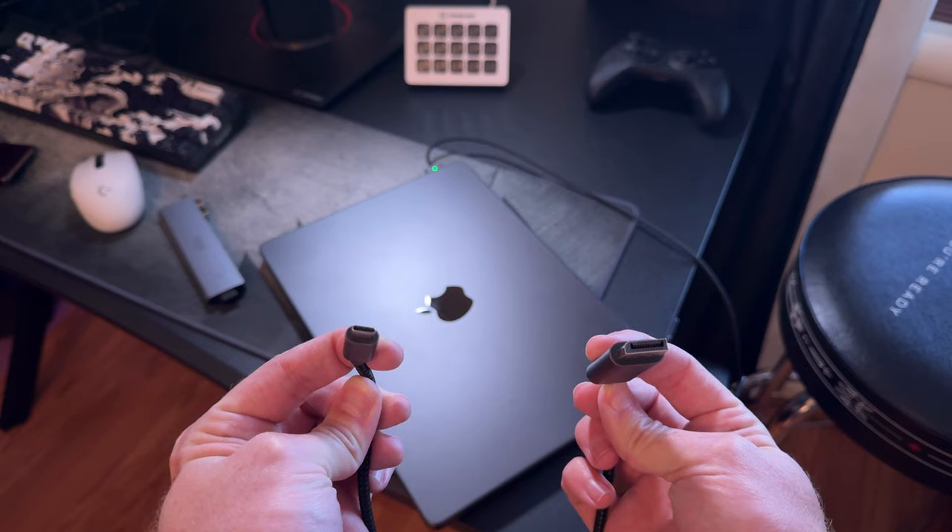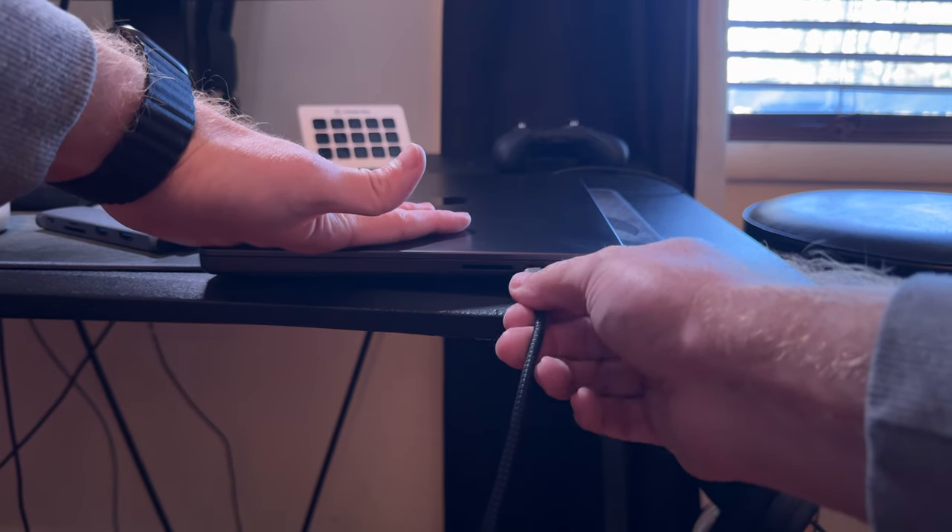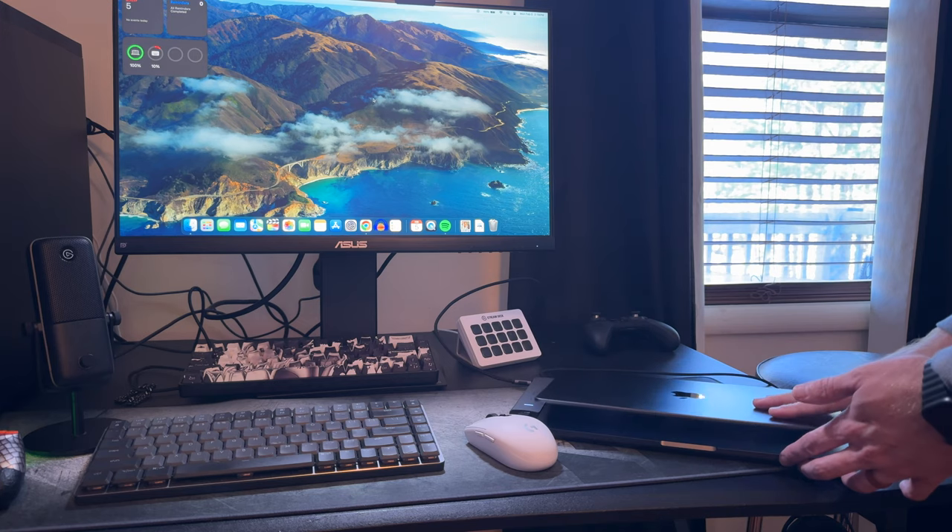Once your charger is plugged in, you need the correct cable depending on what external monitor you're using. I'm using a gaming monitor with a display port, but most TVs will use HDMI. Since MacBooks only have USB-C ports, you'll need to go to Best Buy or Amazon and buy a USB-C to HDMI adapter for a TV, or a USB-C to DisplayPort cable for a gaming monitor. Then all you have to do is close your laptop and it automatically activates clamshell mode.